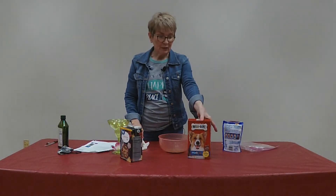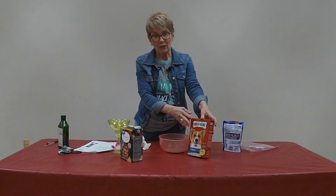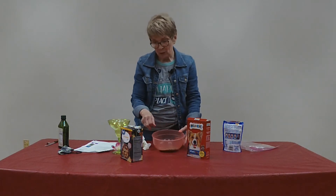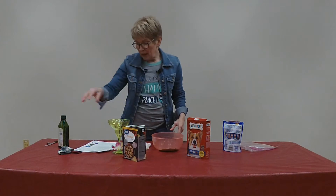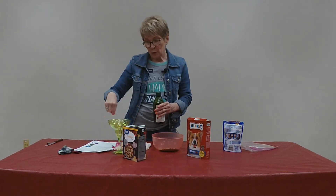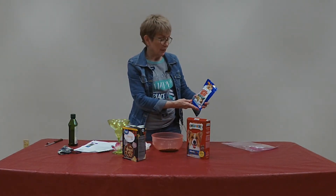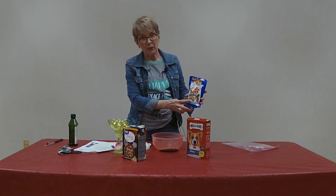The ingredients I'm using today are the small milk bones, but you can use anything that's crunchy that you can crush up into a fine meal. A box of chicken broth, some olive oil or vegetable oil for your rim around the glass. And for the garnish, we've chosen the taco mini canine carry-outs, but you can use whatever you'd like.